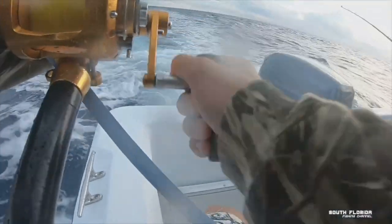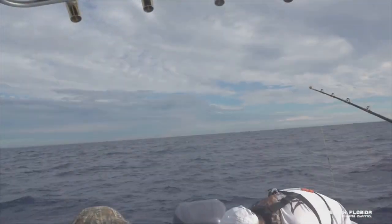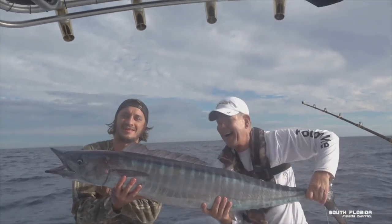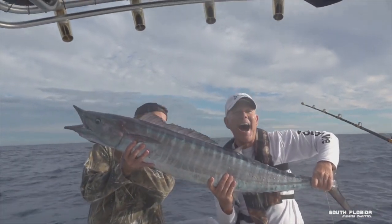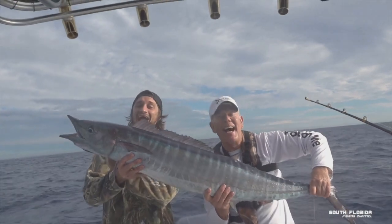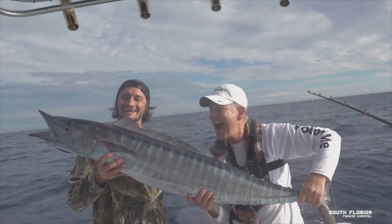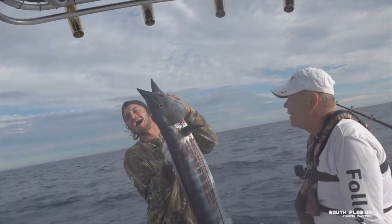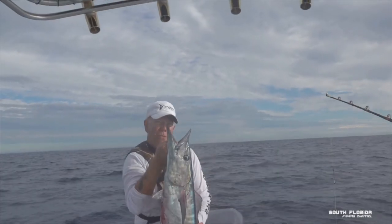They are great, informative, and entertaining fishing channels to watch. And one day, Heiko from the South Florida Fishing Channel and Captain Dan from the Florida Fishing Couple teamed up and went fishing together. It was an exciting episode. Heiko caught his first Wahoo, and it was a magnificent beast. It really was — what an impressive fish. As soon as I saw it, I knew I had to have a Wahoo on a mug.